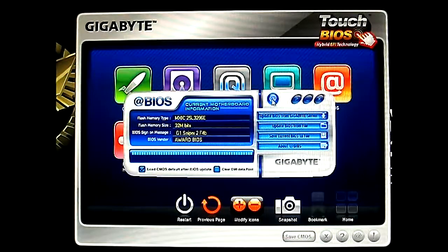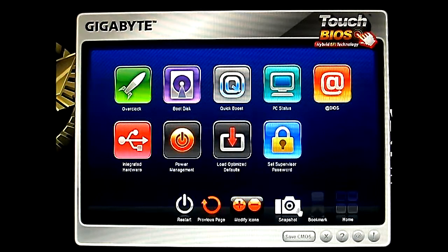And it also shows you of course the current BIOS version you have — F4B. And the BIOS vendor and flash memory size. And that's here at the bottom. Of course this is another nice feature: you can take a screenshot of your BIOS.